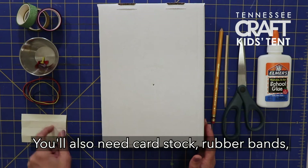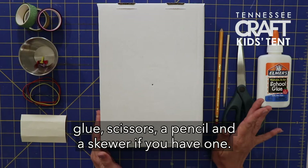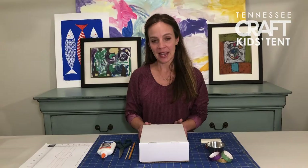You'll need a box, cardstock, rubber bands, metal brads, tapes for decoration, glue, scissors, a pencil, and a skewer if you have one.